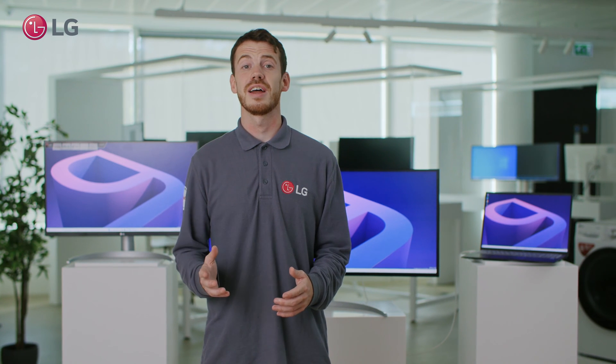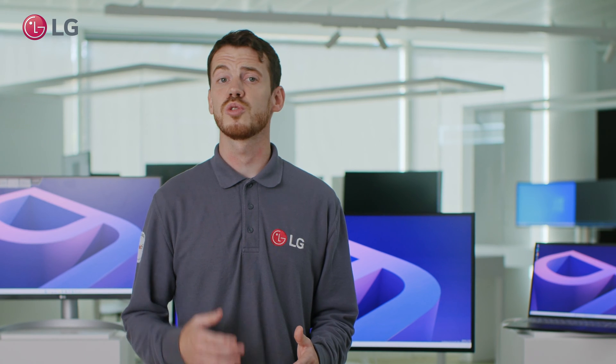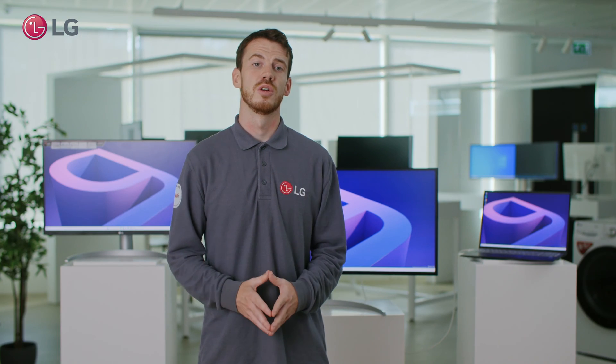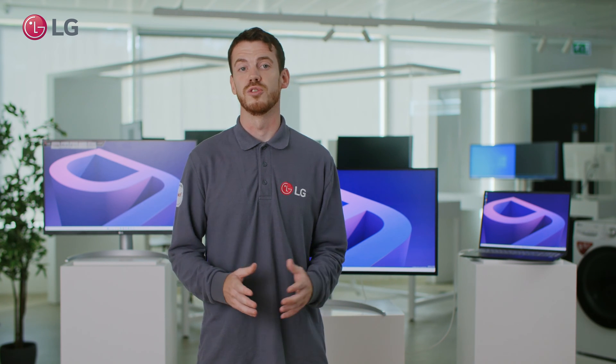Hey everyone, my name is Dan and I'm a product specialist here at LG. In our Ask LG series, we will talk you through some of our most frequently asked questions. Today we will cover what the daisy chain feature on a monitor is and which LG monitors support it.